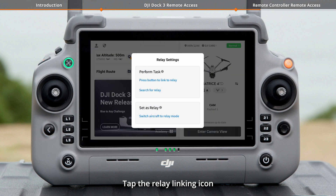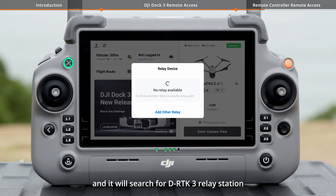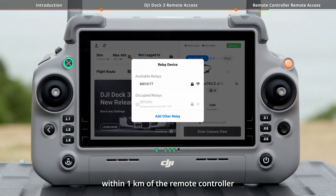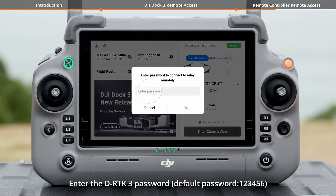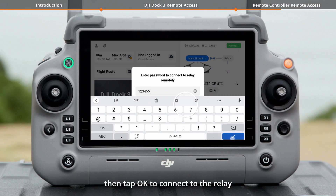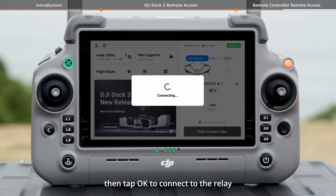Tap the Relay Linking icon and select Search for Relay. It will search for DRTK-3 Relay Station within 1 km of the Remote Controller. Select the detected DRTK-3 device and tap to connect. Enter the DRTK-3 password.